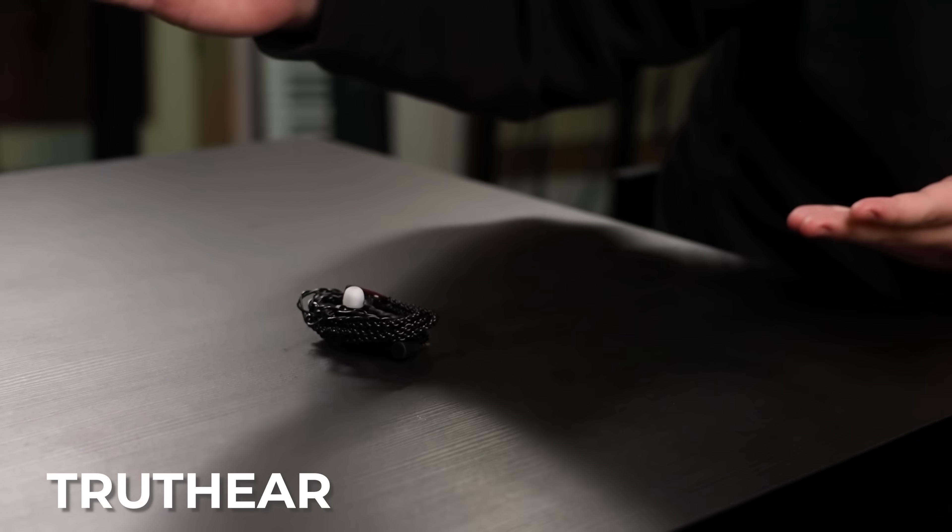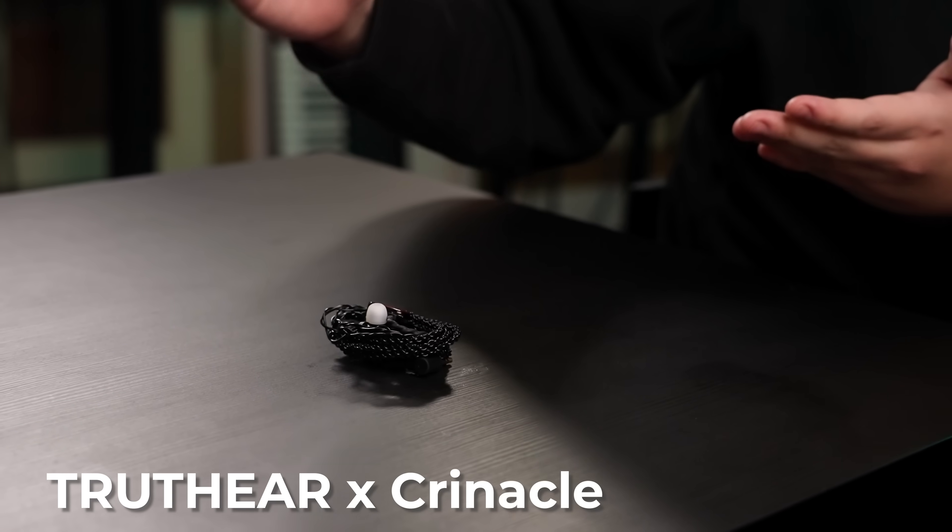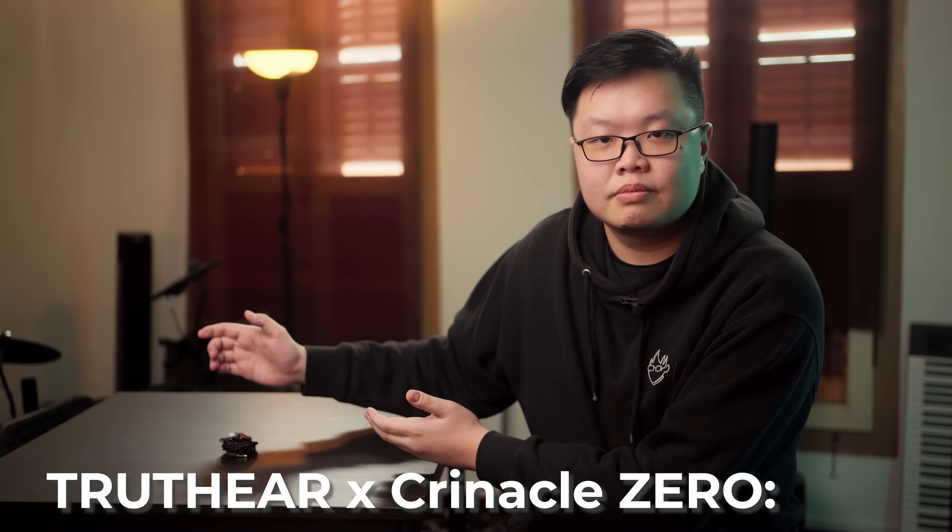Let's talk about Project Red. I've been teasing this thing for almost a year now, and now I can finally reveal it to all of you. Today I announce the Truth Ear X Clinical Zero Red.